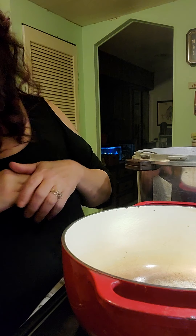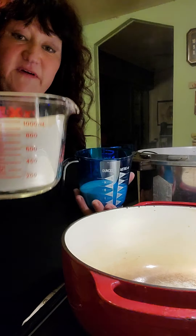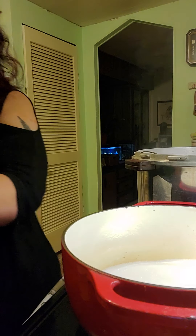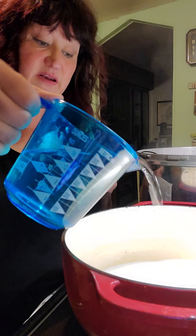First, we're going to put the sugar in. If you're making just one batch for four pounds of cucumbers, it's five cups of sugar. Turn this on medium-high, put in your five cups of sugar, and then put in four cups of white distilled vinegar.